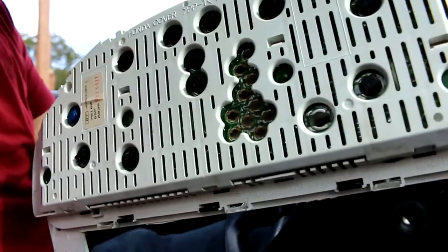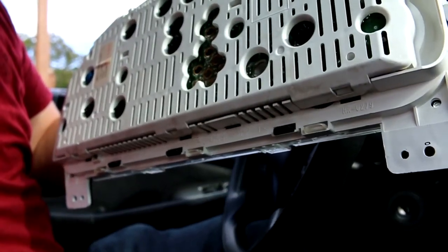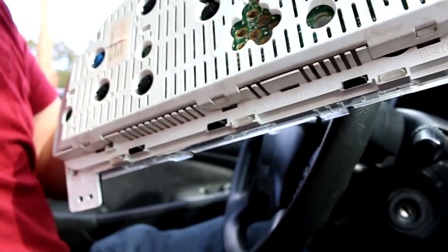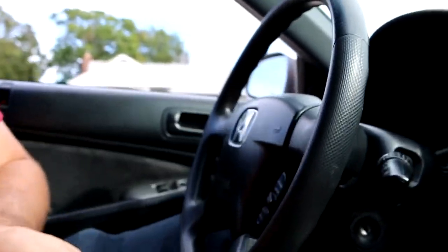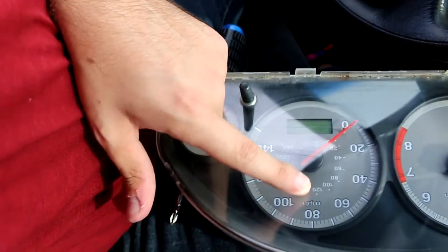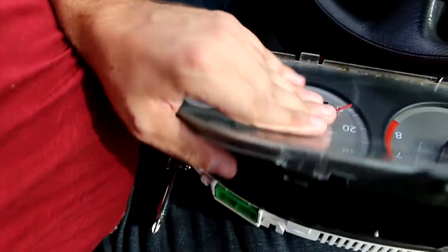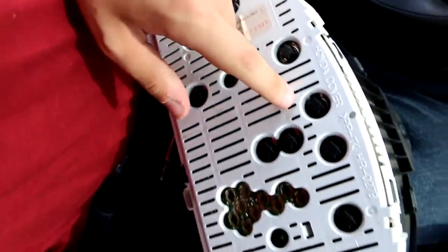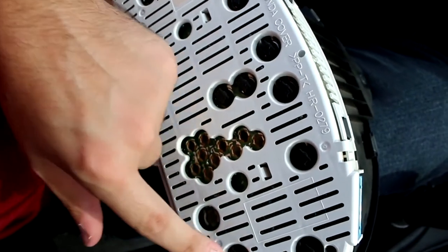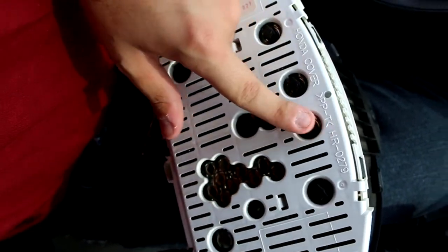On the back you have — I want to say — about 11 sockets: 1, 2, 3, 4, 5, 6, 7, 8, 9, 10, 11. You obviously want to make sure you change the ones that need to be changed. Up until here I can see everything, and I'm pretty sure I have to change 1, 2, 3, 4, 5, 6, 7 — I need 7 bulbs.